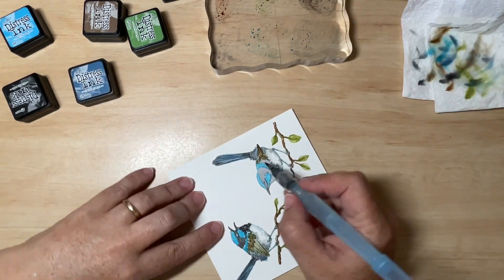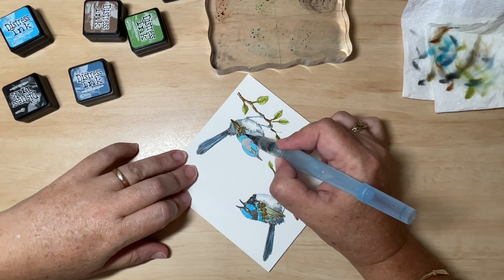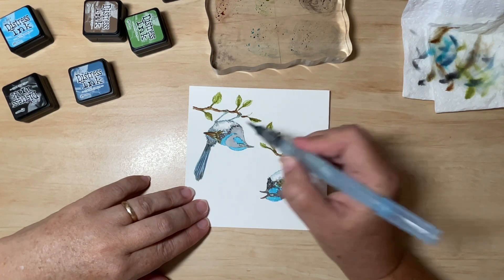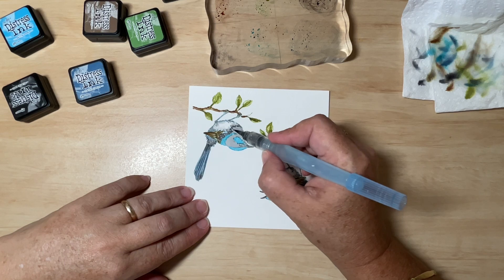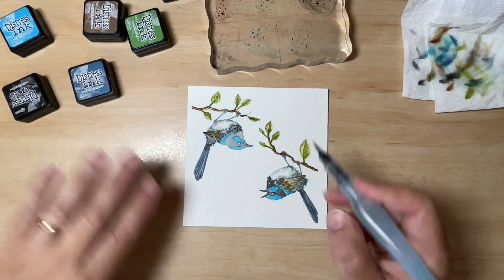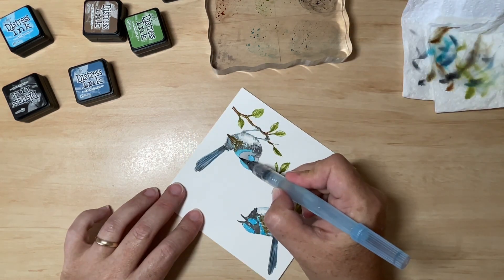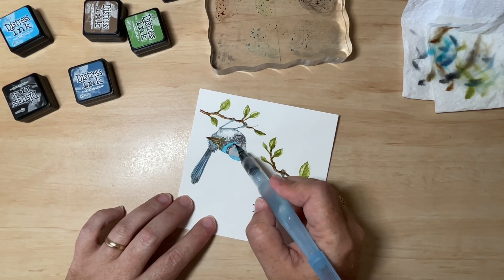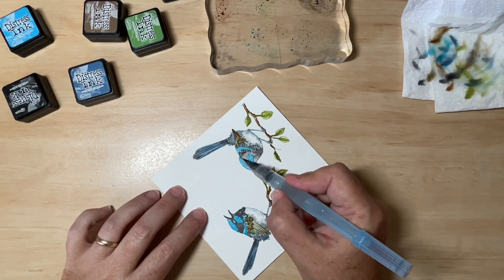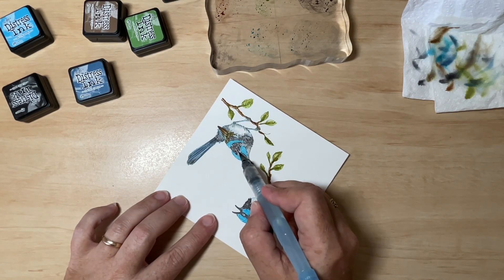And here on this second bird — same thing. We're going to pat in that colour, leaving plenty of texture. Like feathers, you want to do it in lines, not too straight. If you do sort of a line of feathers with a little bit of a curve, it has a more realistic look, especially when you're following the image you've already stamped. Remember to leave gaps — plenty of gaps — and that's going to allow that lighter area to show through, giving you that beautiful texture and variation.